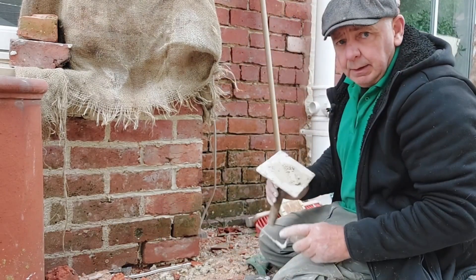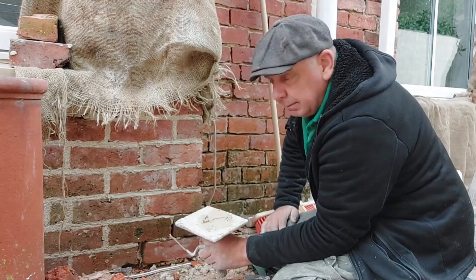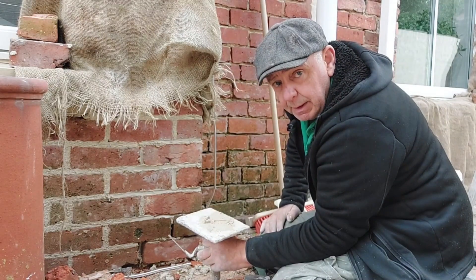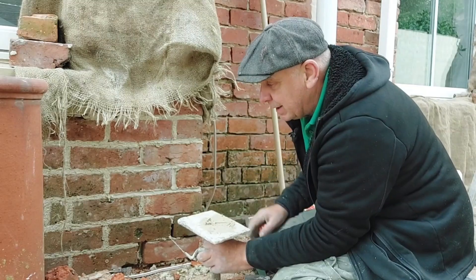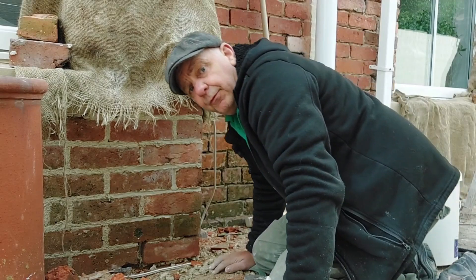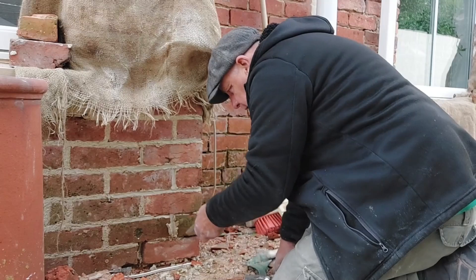Now if this was a mortar mixed up with Portland cement, by tomorrow even with major amounts of rain it wouldn't be a problem — it'd be fairly stiff as well. However, it's not — it's a lime mortar, and this is going to take about 38 days to cure. We've got to get it to cure slowly; we don't want it to set fast. Setting fast basically compromises the mortar itself — the lime will fail if it dries out too quickly, and if the lime fails, obviously your mortar fails.